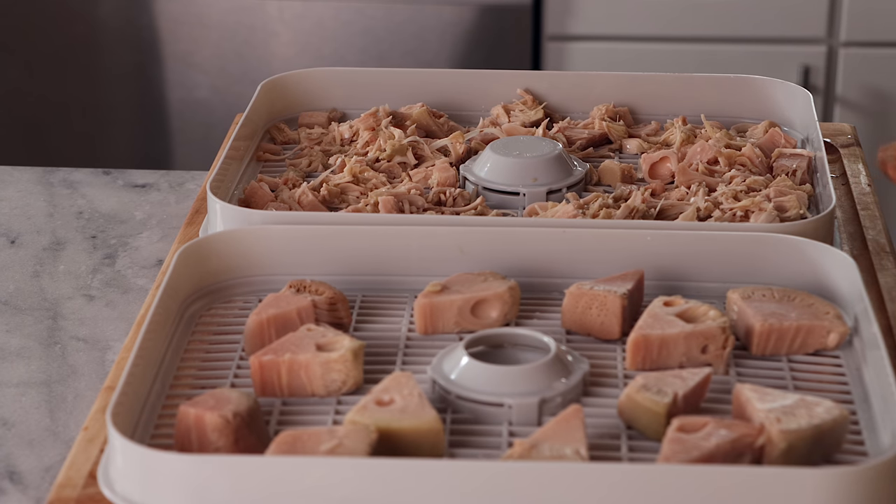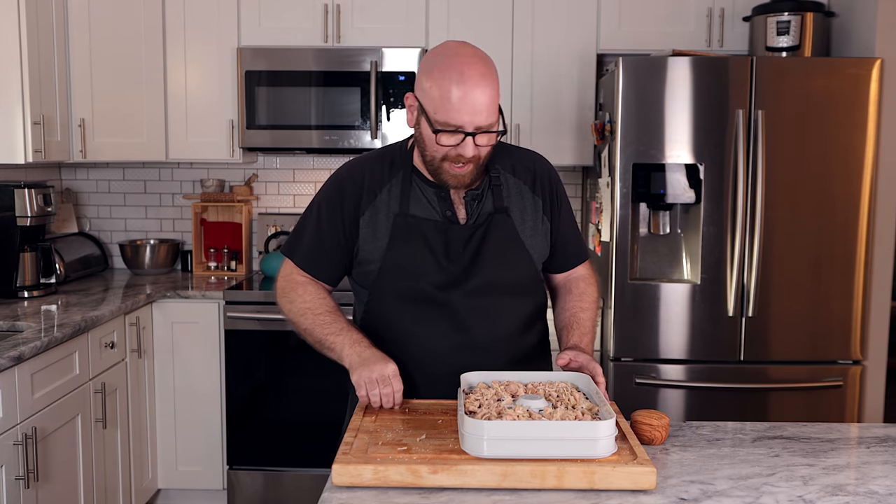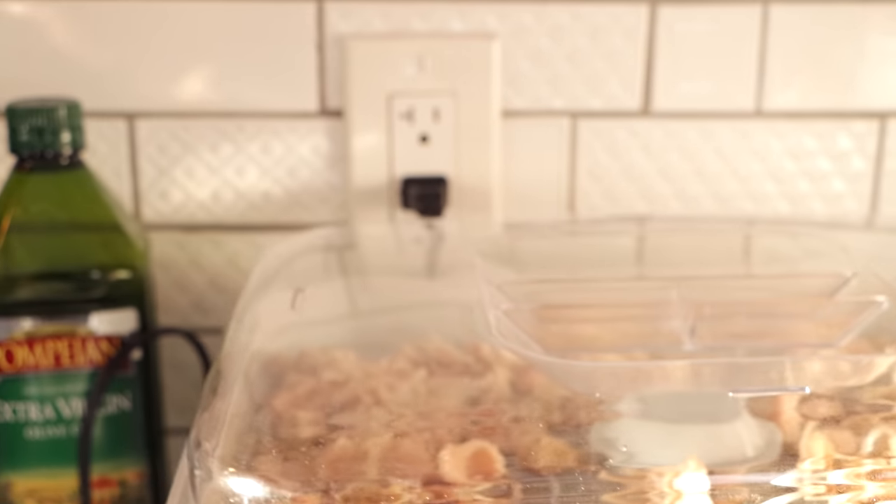I'm going to throw them on the dehydrator. I don't have a planned time yet — I'm just going to keep checking on them every few hours. I'm going to set them at about 135 degrees for about 12 hours. These are fairly juicy and I want to get them pretty dry, completely dehydrated. We'll come back in about 12 hours and see what they look like.